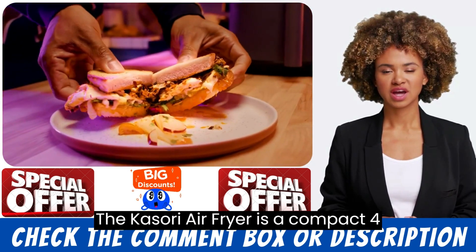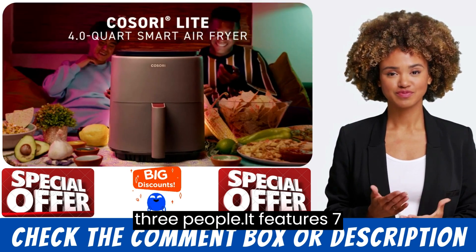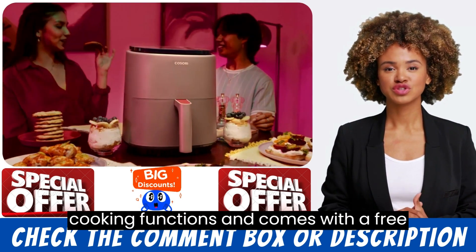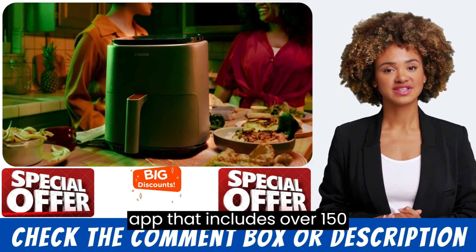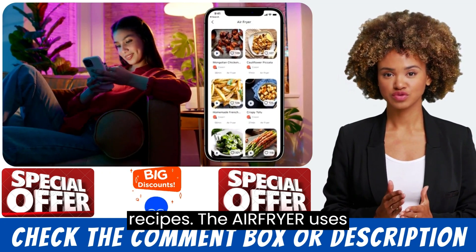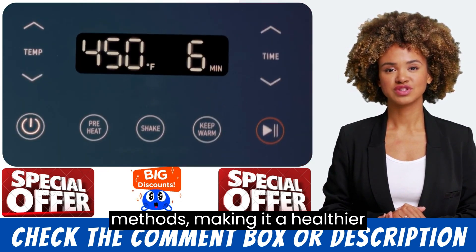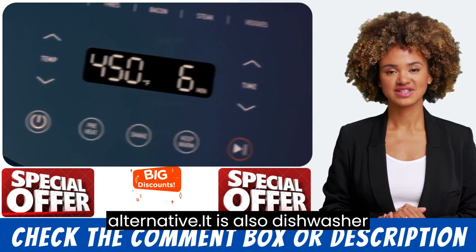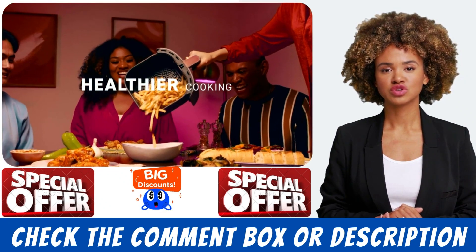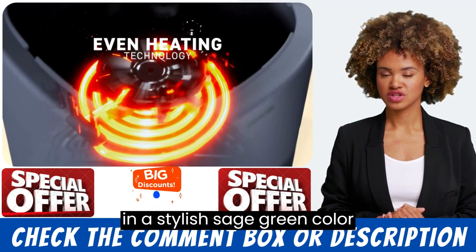The Kasri Air Fryer is a compact 4-quart air fryer designed for 1 to 3 people. It features 7 cooking functions and comes with a free app that includes over 150 recipes. The air fryer uses 97% less fat than traditional frying methods, making it a healthier alternative. It is also dishwasher safe for easy cleaning and is available in a stylish sage green color.